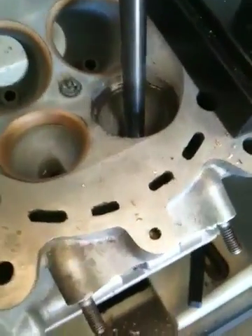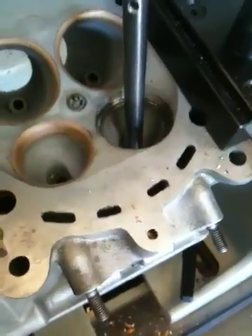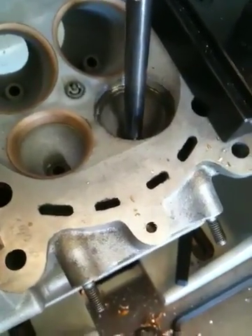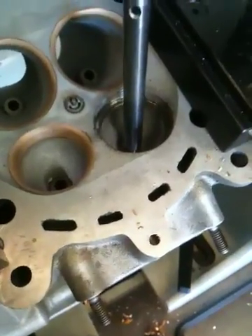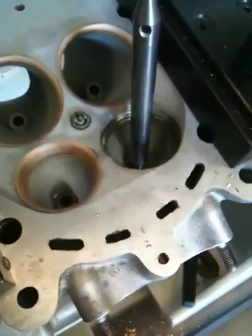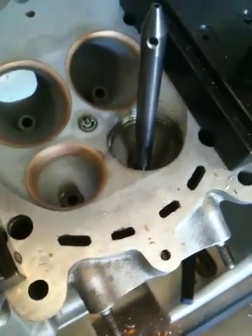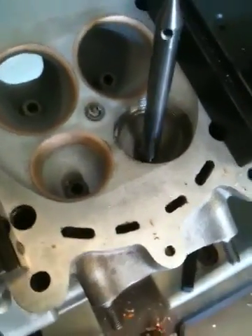Look back for the next video of me finishing these heads up. It'll probably be three videos in a series. Fox Performance Engines — phone number is 719-570-9595, website is www.foxperformanceengines.com. Thanks a lot.